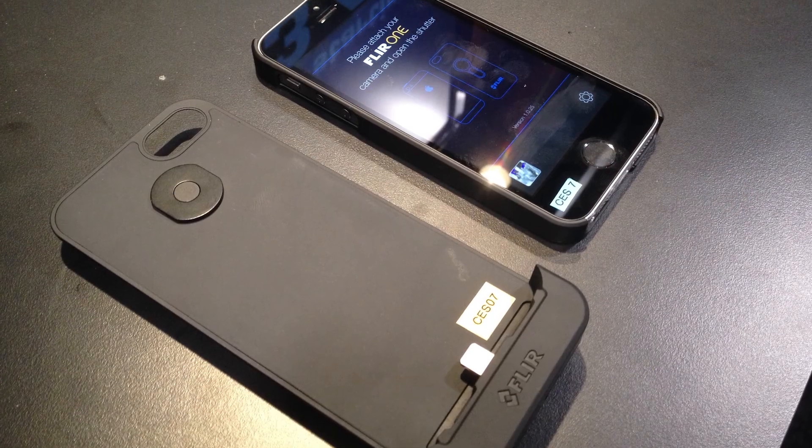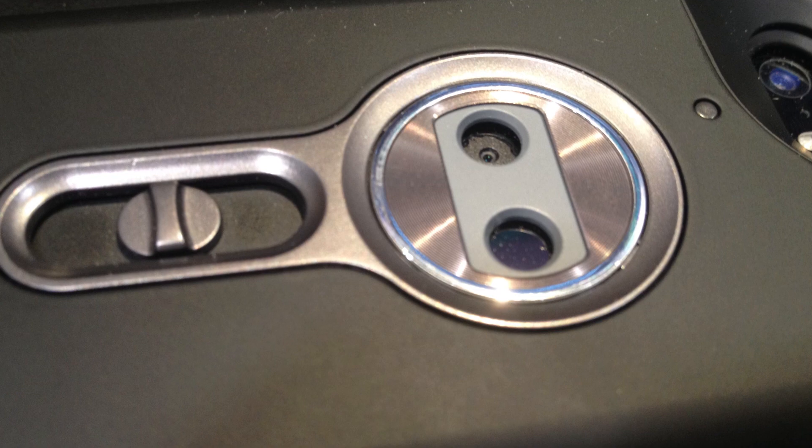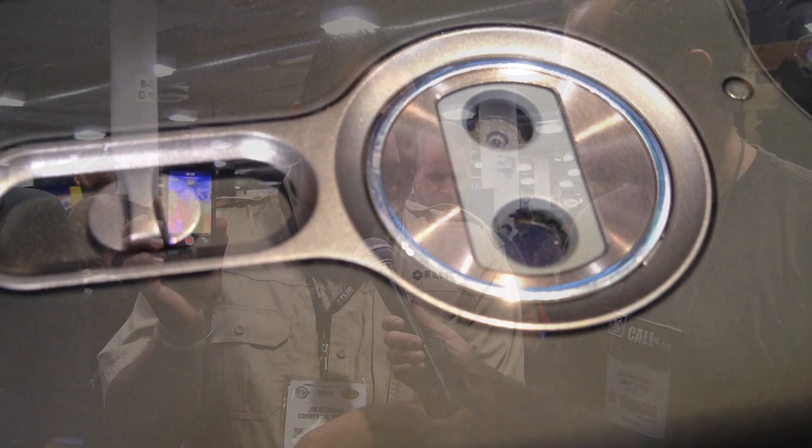We're fortunate enough to have one of the FLIR ONEs here at SHOT Show. We did launch it at CES last week. This is the FLIR ONE. As you can see, it's got a thermal image on screen on your iPhone 5 or iPhone 5S. It's basically a sled designed for a 5 or 5S, has a self-contained battery so it doesn't poach power off your iPhone. It has a visual camera and a thermal camera, and we generate an image using those two cameras. It's an extremely accurate thermal image.